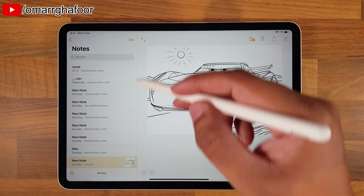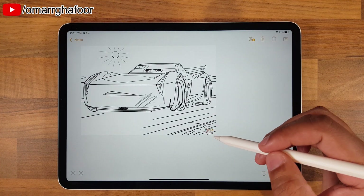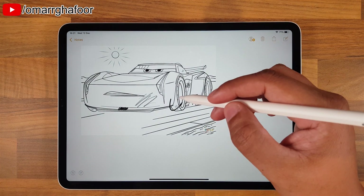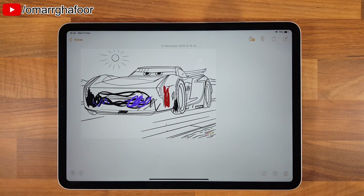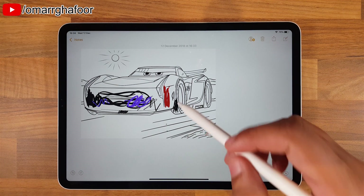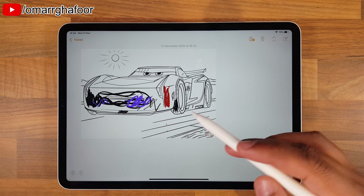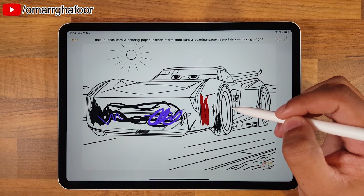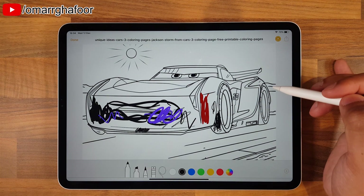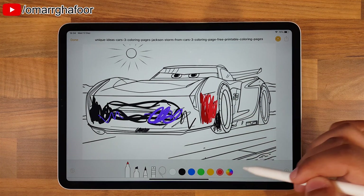One interesting thing is that if you've got kids, you can now download free coloring pages. With the new Markup feature - Markup is essentially when you download a picture of any sort and you can annotate it. For example, I've downloaded this free coloring page for my nephew. What you can do is select it, then select the pen here and use it - you can give it to your kids and they could color and do whatever they want to do.